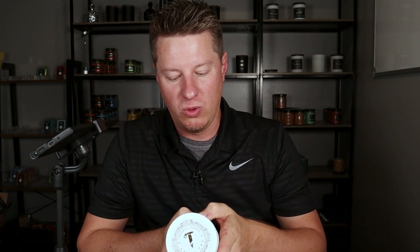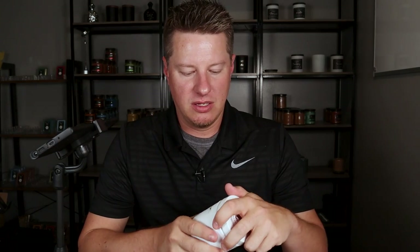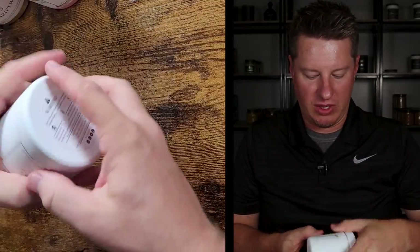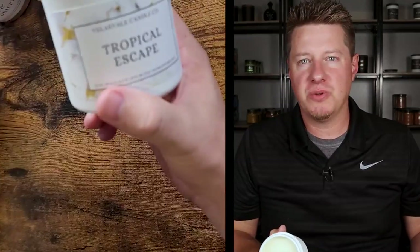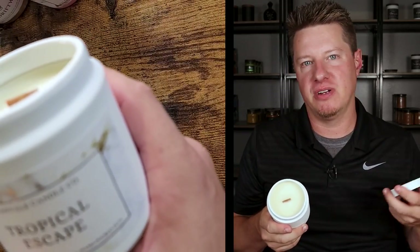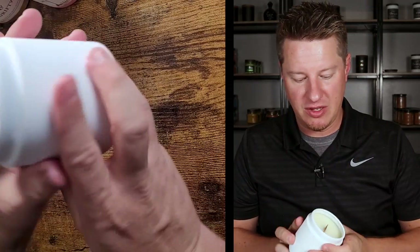The candle says 10 ounce Woodwick Soy Blend, handpoured in Florida. I would not have thought 10 ounce — this seems a little smaller than that — but they know better than I would. They've got their logo label on top and a standard warning label on the bottom. Let's go ahead and smell this. This reminds me very much of your standard tropical fragrance — similar to the common 'butt naked' fragrance. Very refreshing, very clean, very tropical. You're definitely getting bananas, pineapple, and mango. And as you can see, it is a Woodwick, which also said on the label.